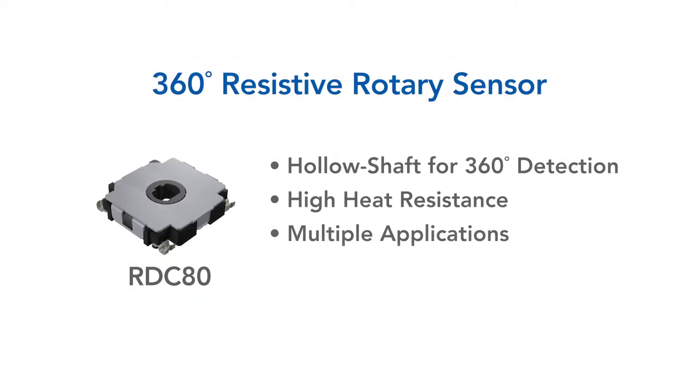RDC80 is designed with a hollow shaft that enables output covering the whole 360 degree angle due to adoption of two-phase output.